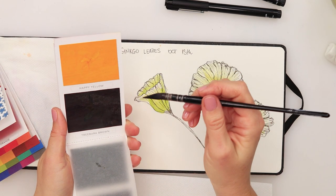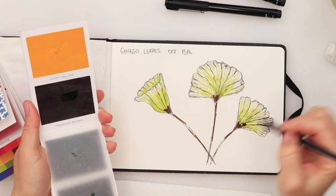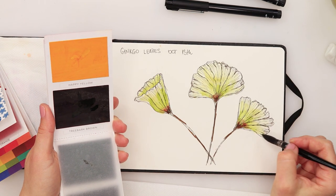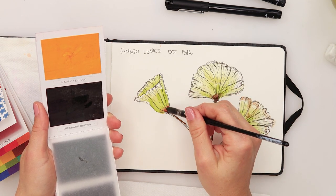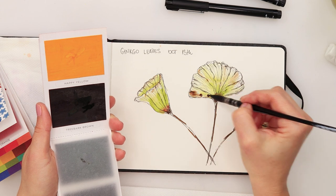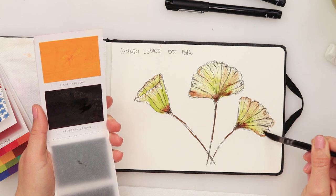I will also use tree bark brown. I'm going to add that on the edges and also for the stem. Pick up some paint and just spread it slightly around — not on all the edges but here and there. I'll add a little bit of that brown into our leaves as well.